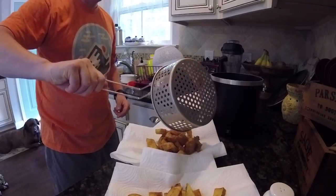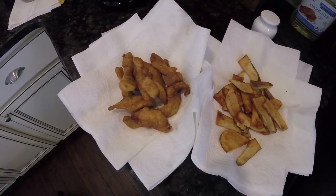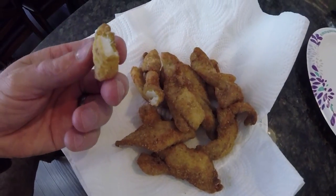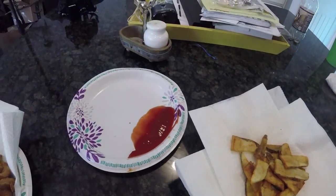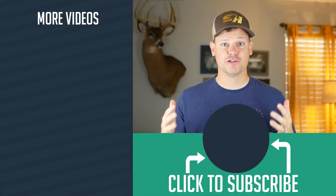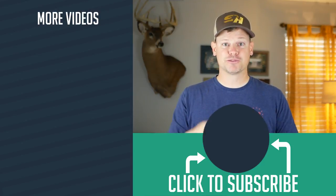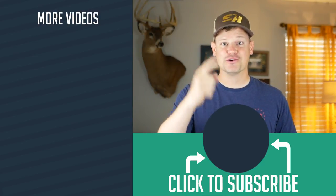Once your fish is done, you can pair it with a little bit of cocktail sauce, tartar sauce, or good old-fashioned ketchup. My choice is ketchup. It's nice and flaky and tender, and there's nothing better than fresh fried fish. Thank you so much for watching — check out some of my hunting and fishing videos. If you enjoyed this video, give it a thumbs up, subscribe to the channel, and you guys get outdoors.